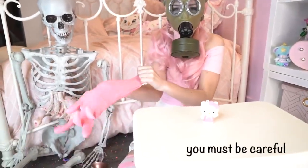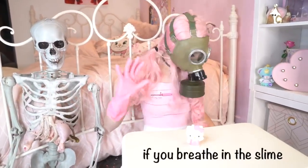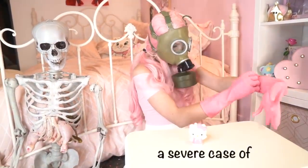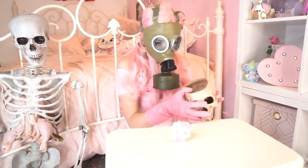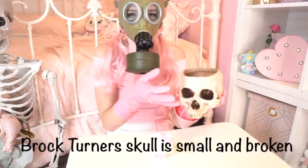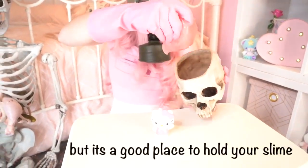After play time, you must be careful. If you breathe in the slime, you can develop a severe case of osteoporosis. Brock Turner's skull is small and broken, but it's a good place to hold your slime.